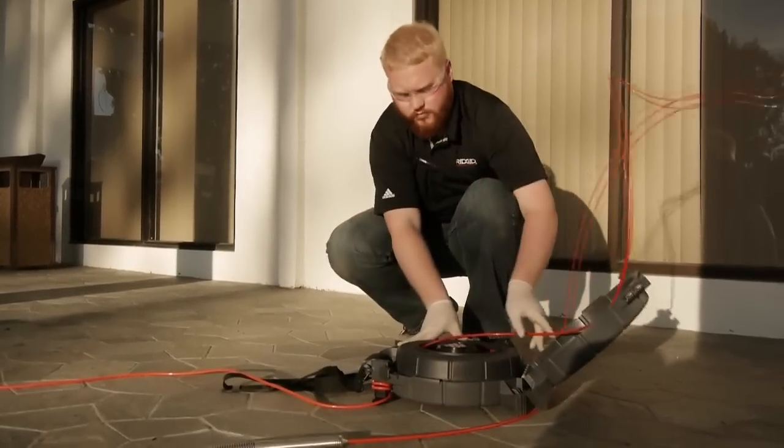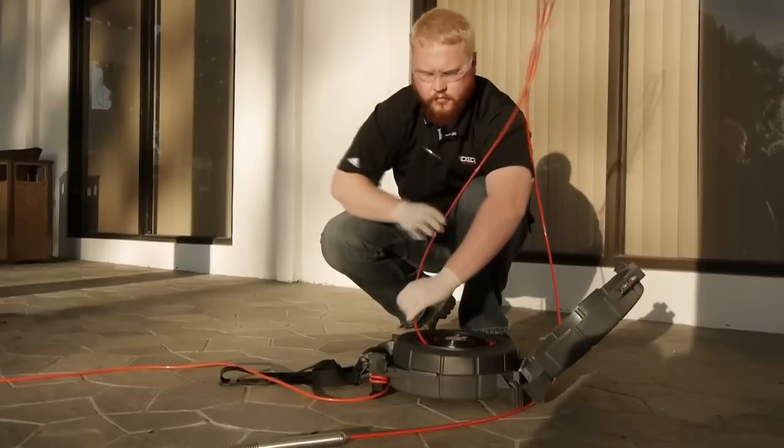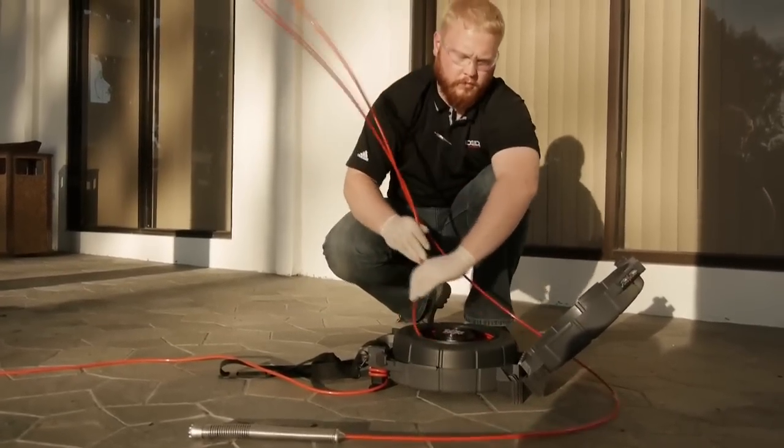If a small amount of cable escapes, feed it back in carefully. Make sure that the drum turns while feeding the cable, and pause if necessary to straighten the cable if it starts to become twisted.